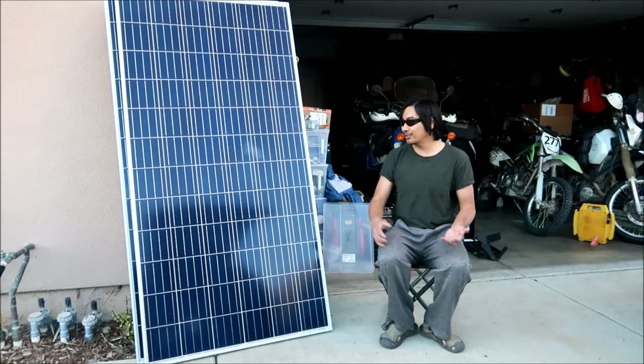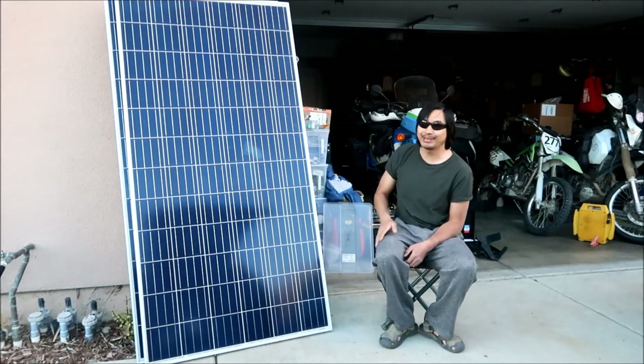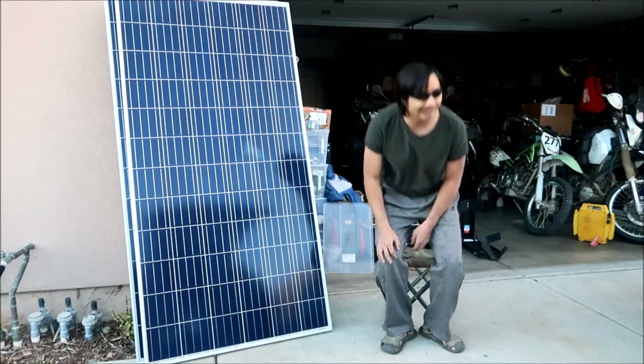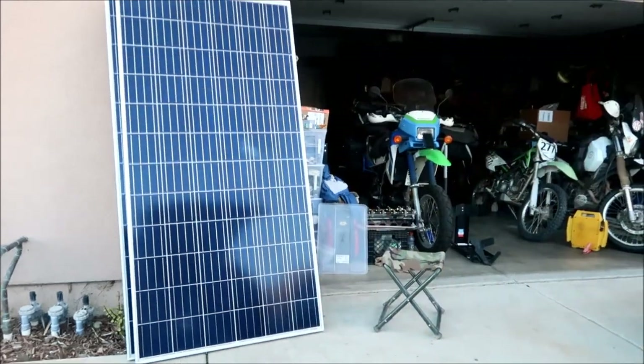That's the plan, and this is the starting point right here - I got the solar panels. Hades Omega is no stranger to solar power. I've been charging the batteries on my cars off of solar power, because I don't drive them very often.